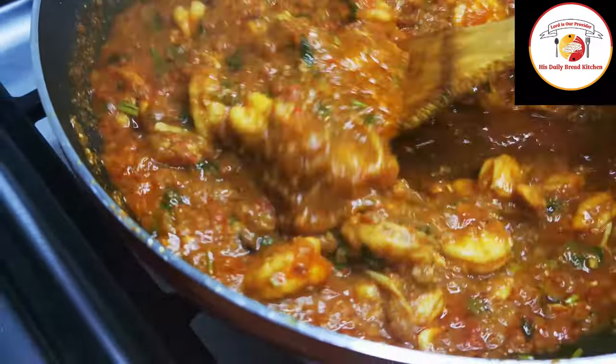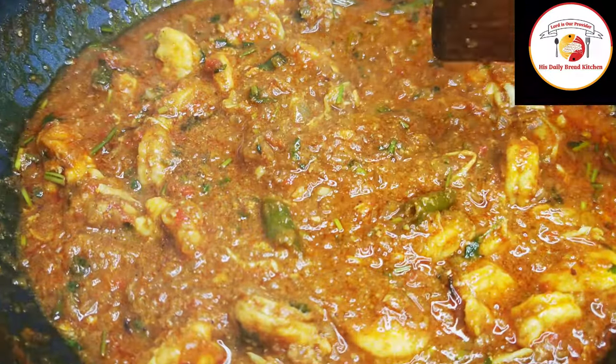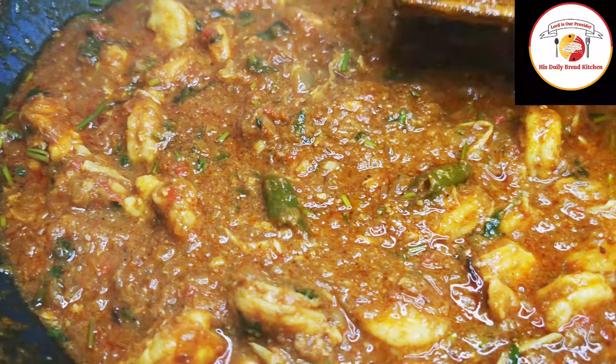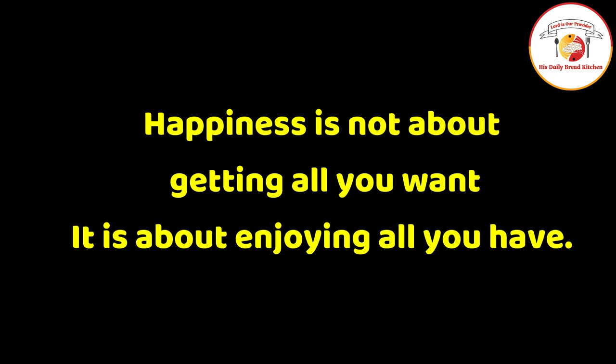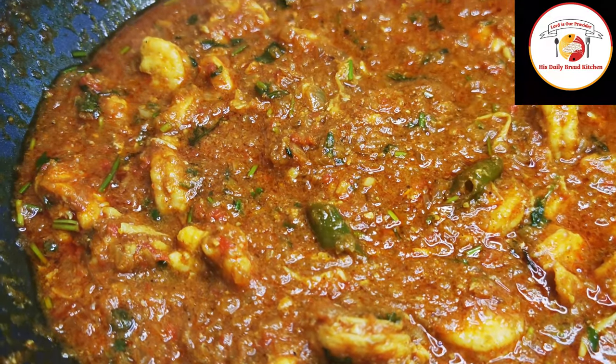Friends, here is today's motivation: happiness is not about getting all you want — it is about enjoying all you have. Very true friends, let's enjoy what we have right now.